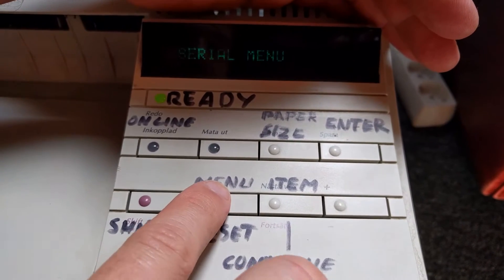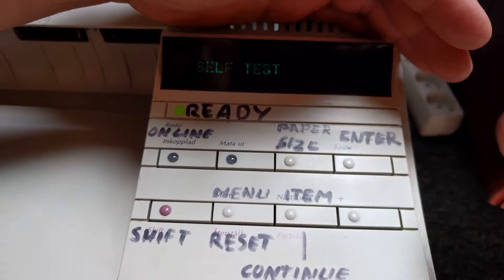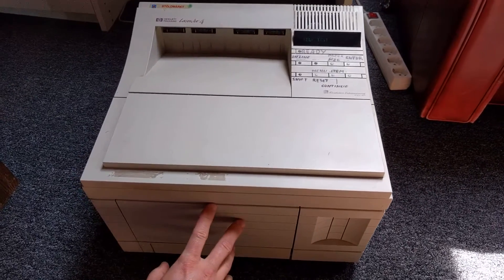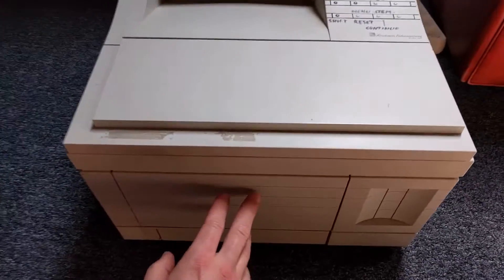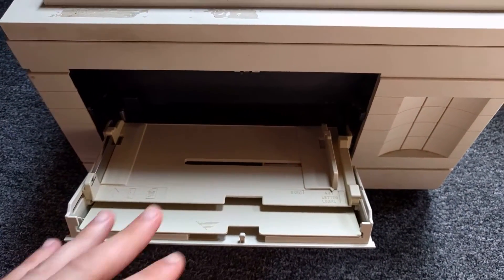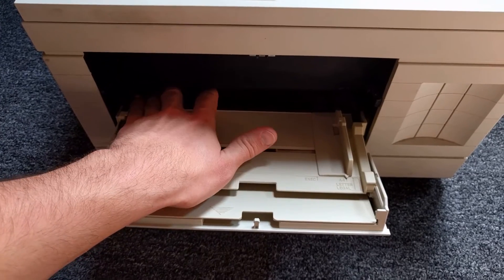Go to menu, test menu, and self-test — that's how you're going to test. Just hit enter. Coming to the multi-purpose tray itself here — open it up and do a test. Stack papers here and make sure they're pushed all the way in.